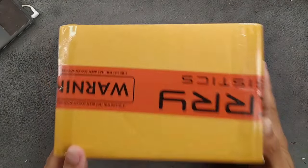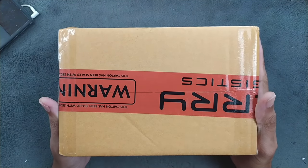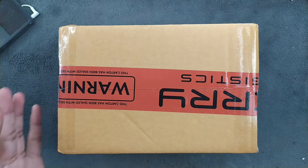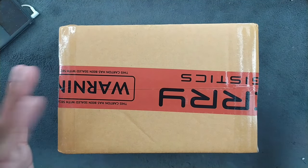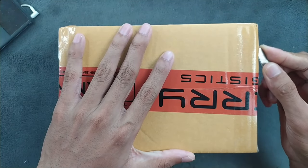Hey guys, what's up. So as you guys know, I always review old stuff and don't really buy new stuff most of the time. But today I bought a new phone — actually for my mother. She doesn't use a smartphone, but last time I was talking to her I asked if she wanted one. She didn't say anything, but I thought let's gift her a phone.